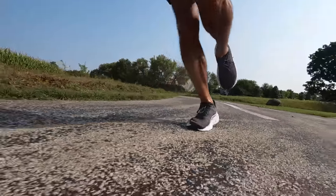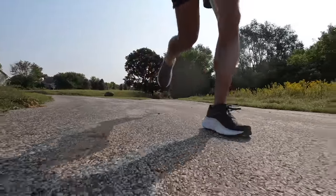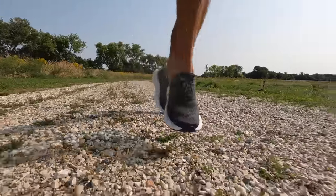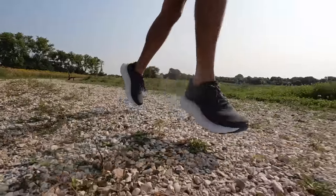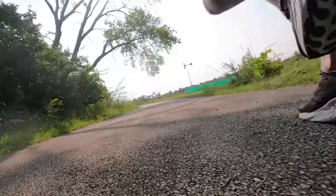When I say a shoe has squish and bounce, it means it's absorbing the impact of your foot hitting the ground well and also bringing you back up and off the ground. This shoe has both, but it's a little more on the squishy side. It's not super springy like something you'd want to do a workout in, and for a max cushion easy day recovery shoe, I think that's a perfect balance.